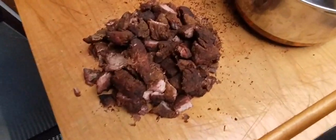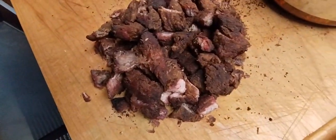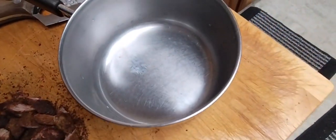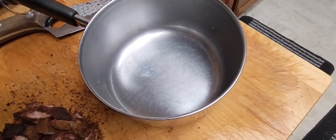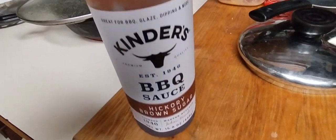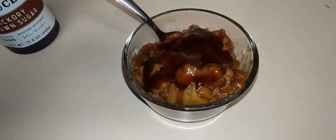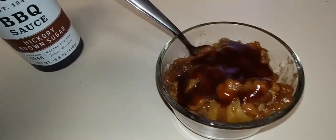I let it rest a while, and what I'm gonna do now to try to rehydrate it is put some apple juice in here on the stovetop and heat it up. I'm putting some of the sauce in there too. I have some baked beans I'll just heat up in the microwave — I hate microwaves but it's the best option right now — and I'll put some of the sauce on there too.